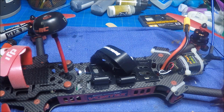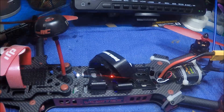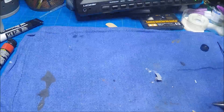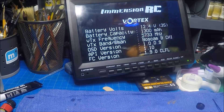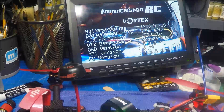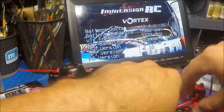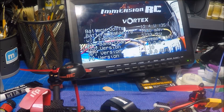Moment of truth — grab the monitor, fire it up, make sure everything works. Voila, there we go — one Vortex with a CCD camera upgrade. So that's it, hope you guys liked the video, like and subscribe, there'll be a lot more coming. Everybody knows there's a lot going on with this mini quad stuff, so check out some of my other videos. We'll see you later.